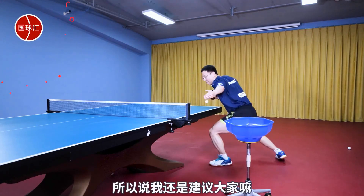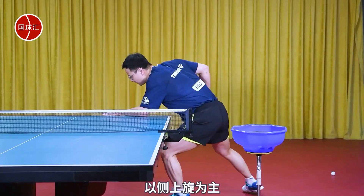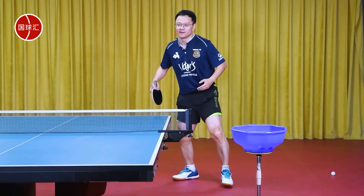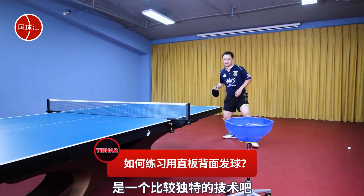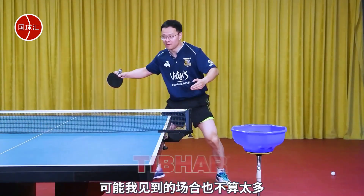So I still recommend to everyone that, if you want to practice backhand serves, focus mainly on the side top spin — this way, it will be easier to master. The backhand serve with a straight grip is quite a unique technique; having played for so many years, I haven't seen too many instances of it.